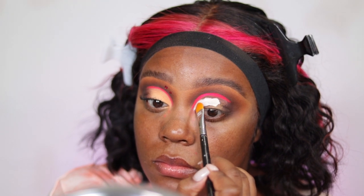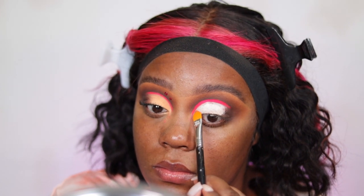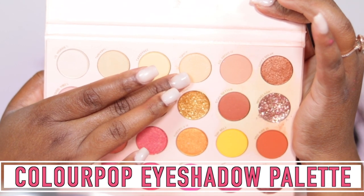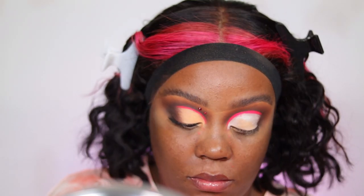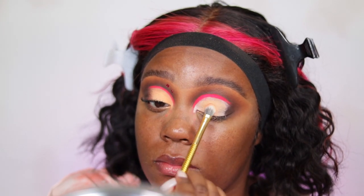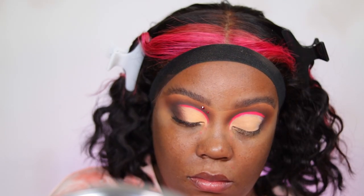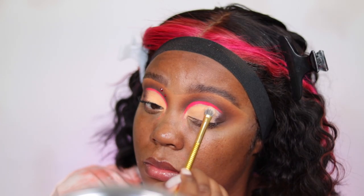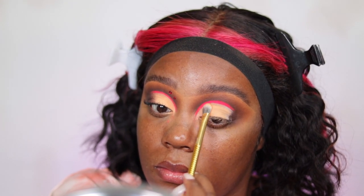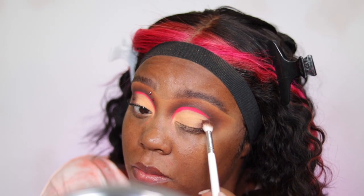I'm taking the ABH Eyelid Primer with a Sigma F70 concealer brush — a larger one — to carve out the shade and prime the lid. For the lid I'm taking the Color Pop It's All Good Eyeshadow Palette in the shade Sunny, which is a pretty yellowy nude color with pink reflex. You can't really see the reflex in normal lighting, but it's there — I thought it would be super cute — packing that all over the lid.